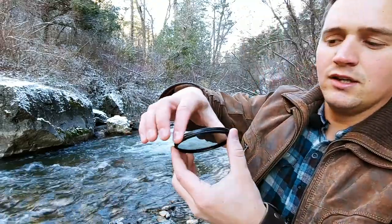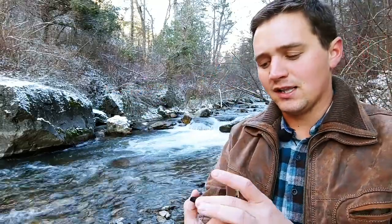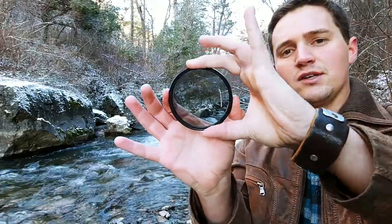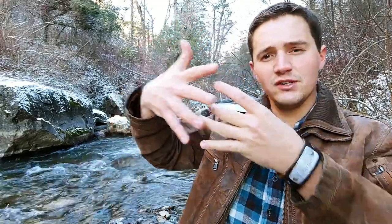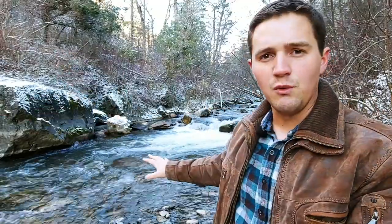As you can see here, circular polarizers are made out of two components that allow them to rotate or spin on top of each other. That glass is fairly tinted. What's happening inside is as you rotate those two pieces together, there are very thin little lines that mesh together.